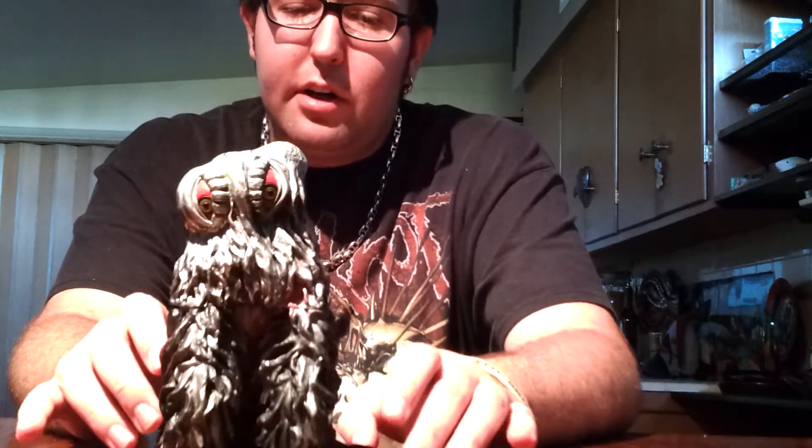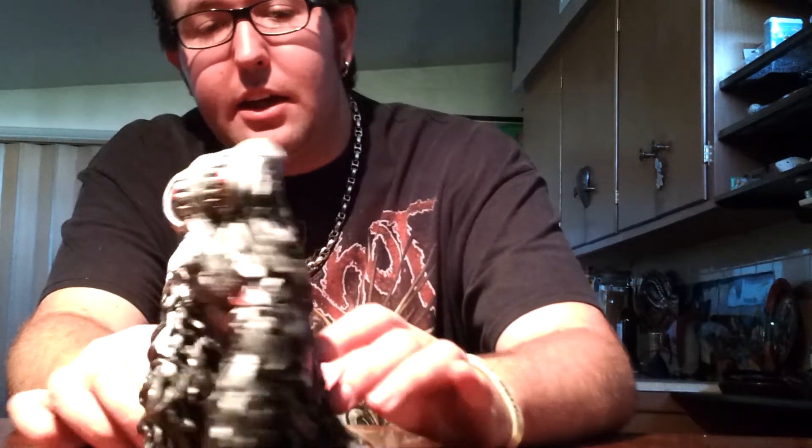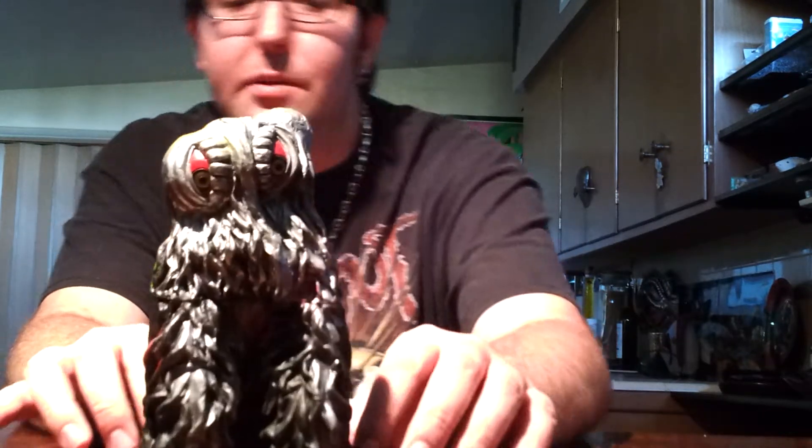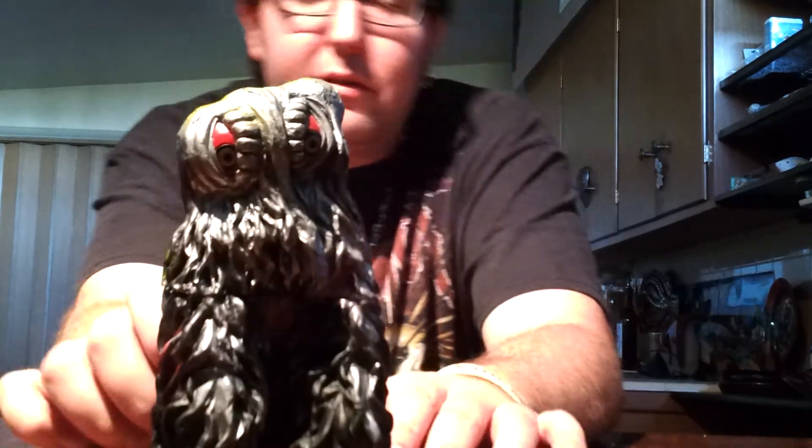Now, this is Hedra's final form. Hedra is very — for Bandai Creations, I believe it's Bandai Creations, sorry if I'm getting that wrong — but he is actually very nicely detailed, and the paint job is very nicely done for Bandai Creations. They actually did very accurate with this figure, somewhat accurate. Most of the time when we saw Hedra in his final form it was at nighttime, so we really couldn't see all the colors and stuff. But overall, this is a very nice figure.